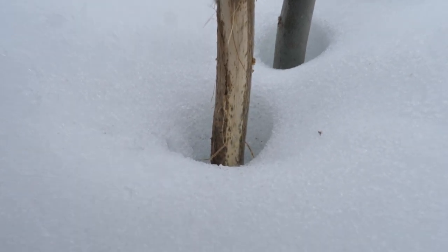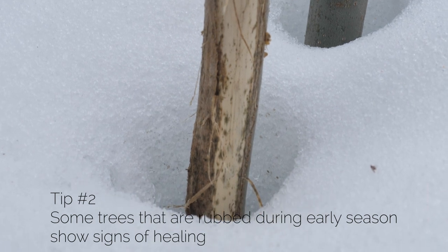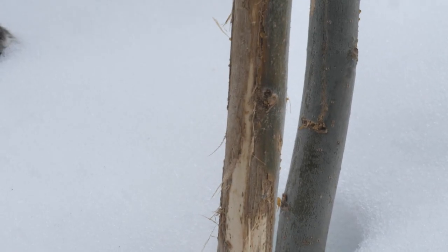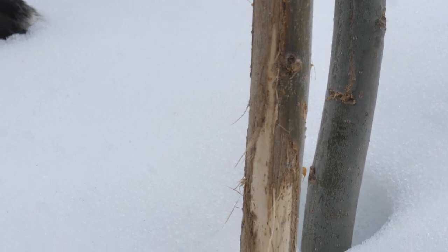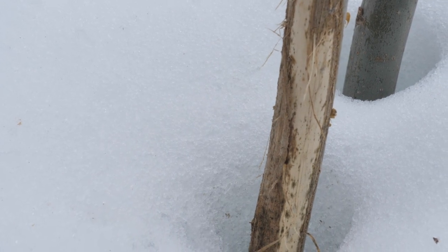I've got another tip for you guys: you can kind of tell the time of year that these rubs were made, specifically mostly with aspen. The healing process begins a little bit quicker on these trees. You can see the splotches that are starting to form — that means the tree was starting the healing process but it's still pretty fresh. It's definitely from this last year, probably made early to mid-September.